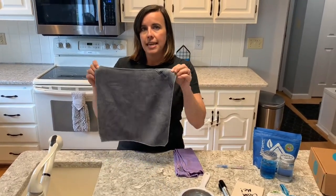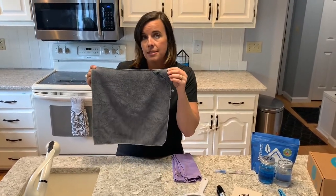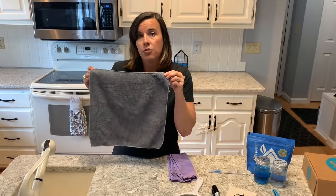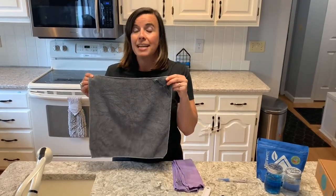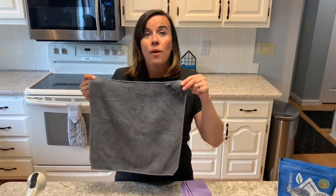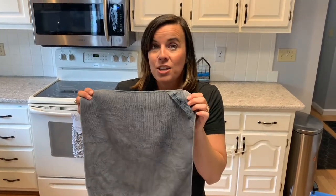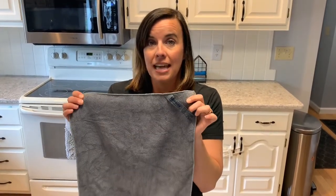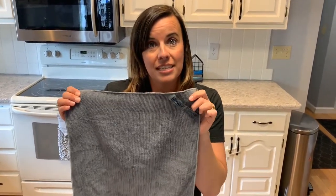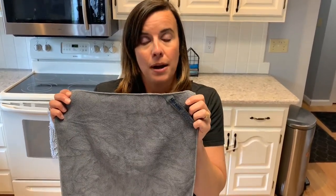It's a microfiber cloth and it sets apart from other microfiber because of the size of the fibers. For something to be considered microfiber it has to be one-sixth the size of a human hair, which seems really small. Well, these fibers are actually one-two hundredth the size of a human hair, so they're super fine and that really allows it to get into all the nooks and crannies and grooves of your surface and gather up all those particles.